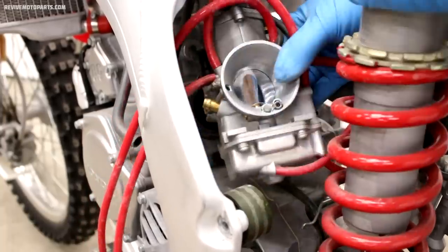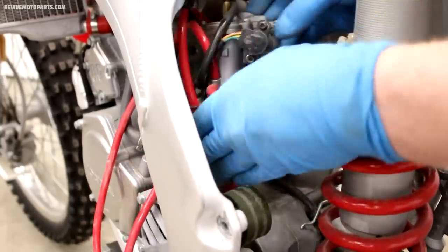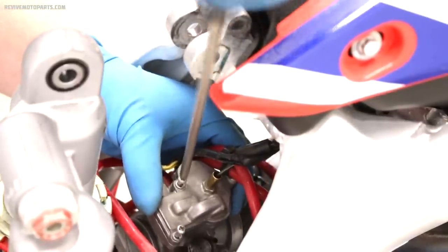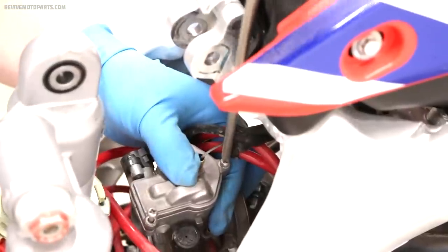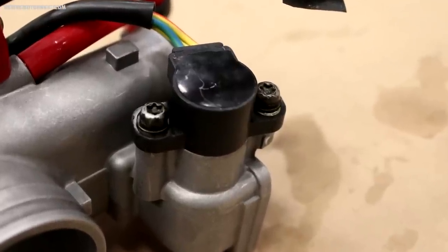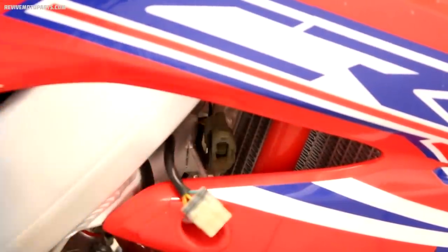Now we'll need access to the throttle assembly — wiggle the carburetor loose from the intake boot. On this particular carburetor there are three screws holding the throttle cap on, but most two-stroke carburetors will have a threaded-on cap. If you have a four-stroke with dual throttle cables, all you'll need to do is remove the cables from the throttle pulley underneath the black plastic cap. Once you've loosened up the cap the throttle slide can come out. If your carburetor has a throttle position sensor like this one, make sure you remove the sensor from the harness, not the carburetor.